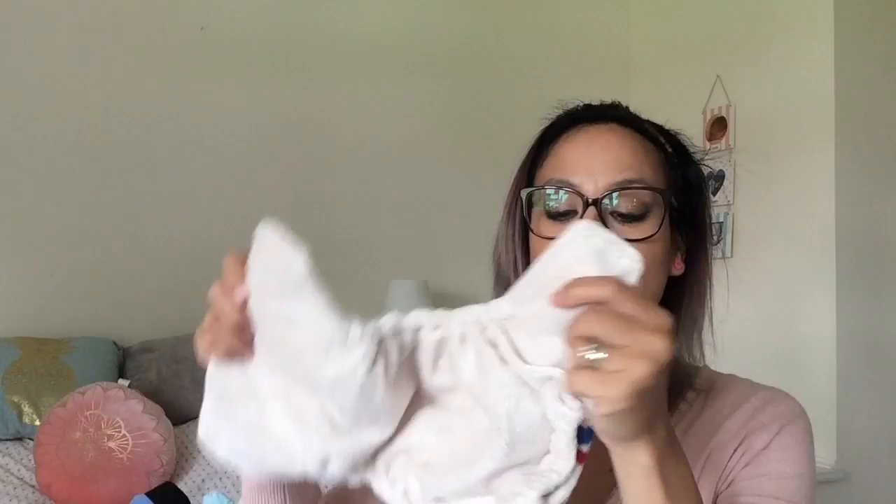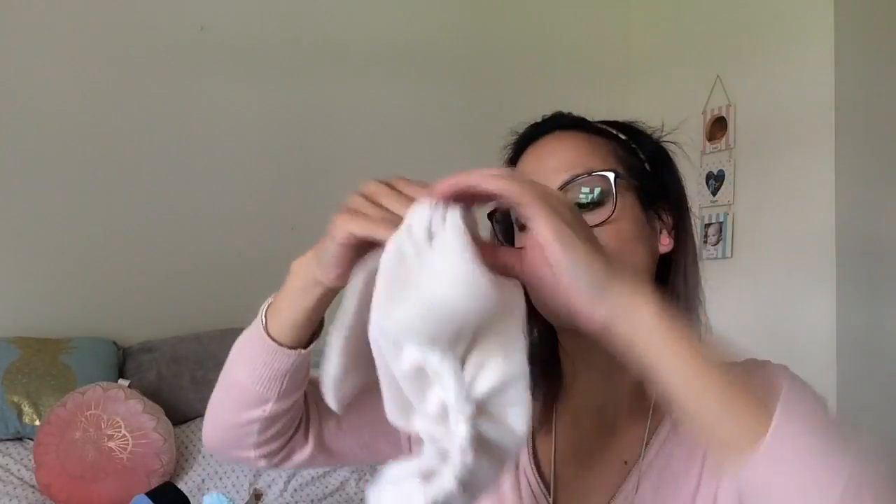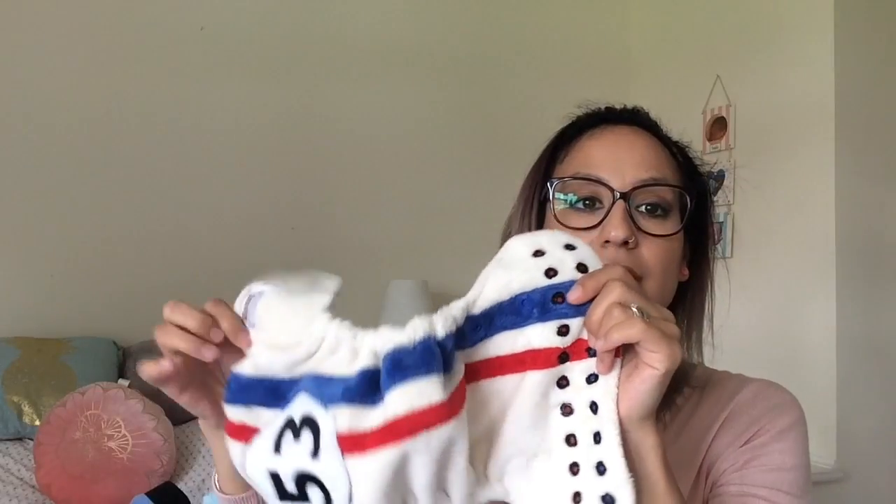You can get custom nappies — there are people out there who make them. This is a custom 53 nappy that I'm going to miss. I think the PUL on this one is going — if you have problems with the waterproofing you'll be able to see it starts to delaminate. Apparently putting them in the tumble dryer can repair delamination, though I've not tried it yet. Don't forget pocket covers can also be used as wraps.